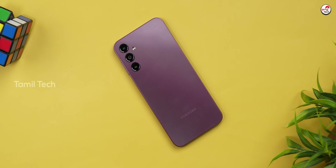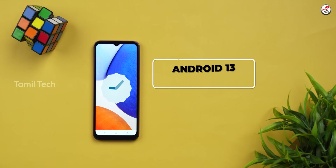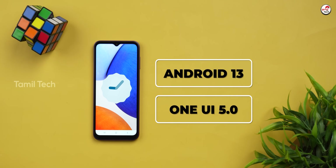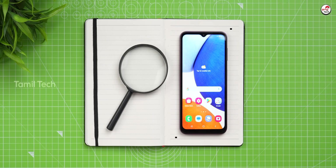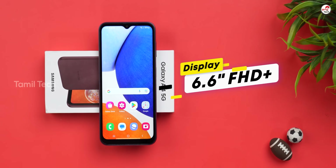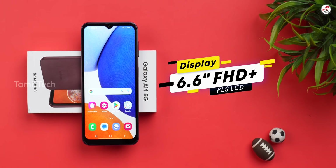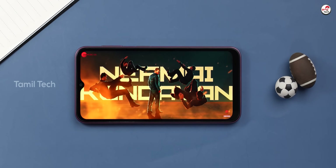We have a great design, but the build is full plastic. There are bezels on the display and on the chin at the back. There is a 6.6-inch display with full HD+ resolution and a PLS LCD panel — IPS would be better than this.